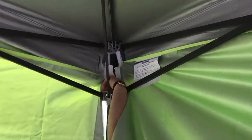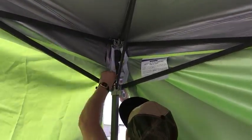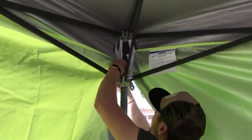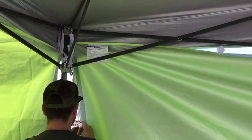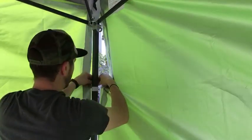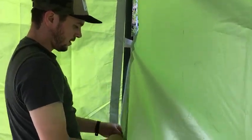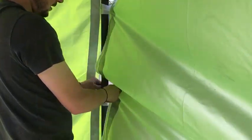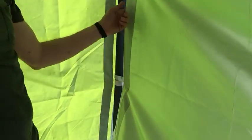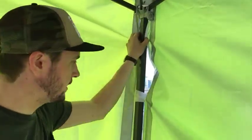Connecting the inside again. Also, though we're connecting all these sides with the Velcro, you have zippers, so you can actually connect all four sides on your Easy Up.